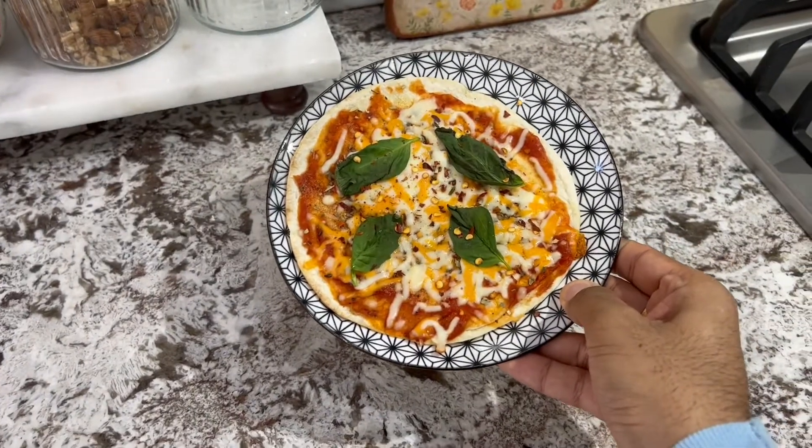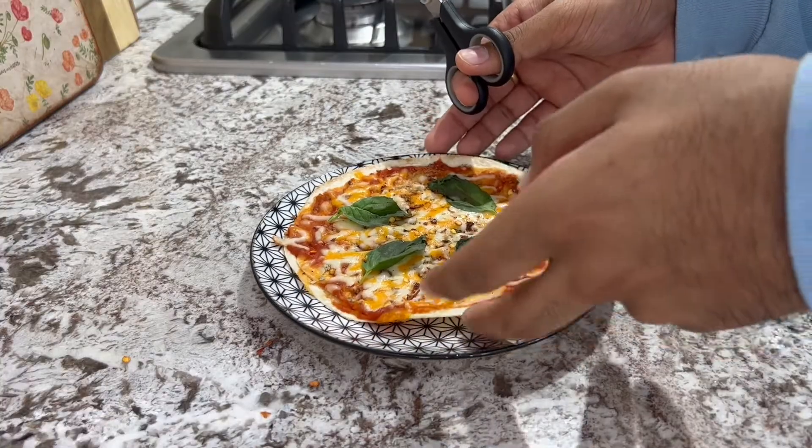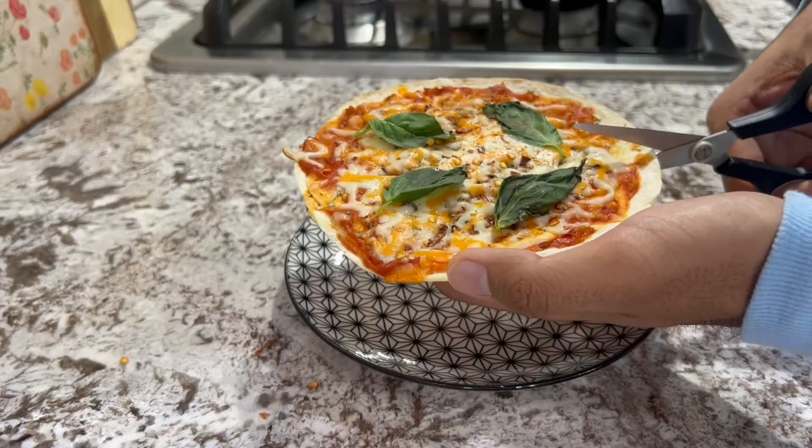Tell me with a straight face that doesn't look incredible. I made this in literally three minutes — no dilly-dally. Let's cut our pizza up into four. Listen to this crisp — just listen to the bottom.